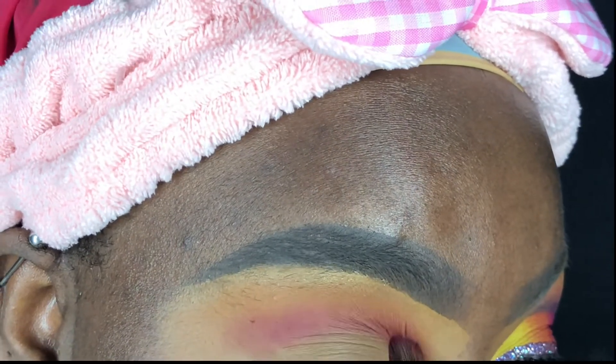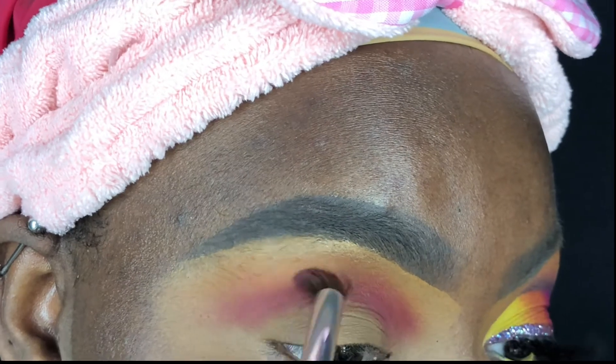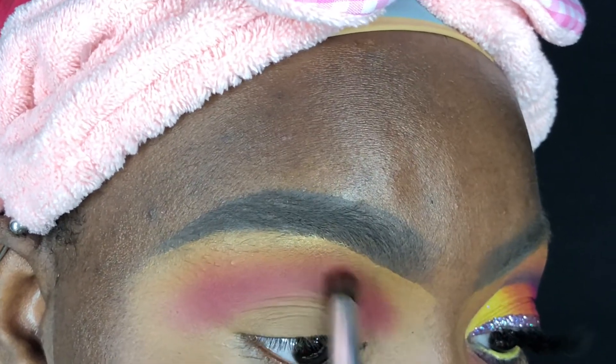You're just going to see how bomb the pigmentation comes out in this whole look. Using a different Elf blending brush, I went into the shade Totally and applied it slightly below my transition shade and right above my crease — this is going to help marry my transition shade into my crease shade.